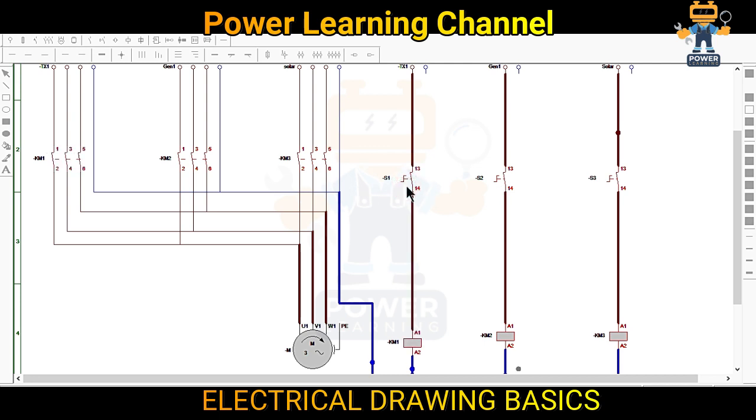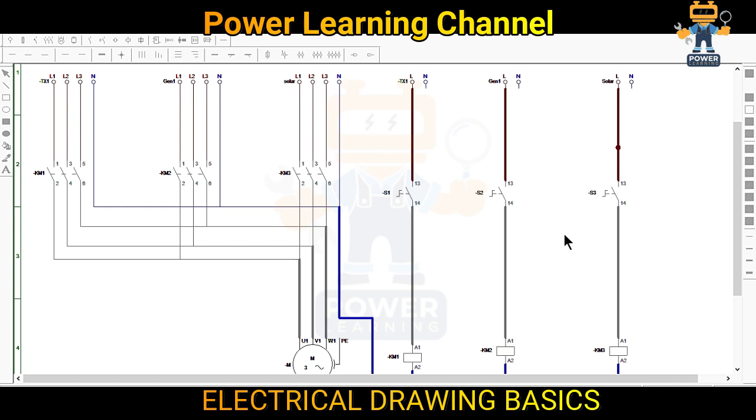All three can be closed, but in electrical this will cause a short circuit because we have three separate supplies. So we cannot operate these three separate supplies together.